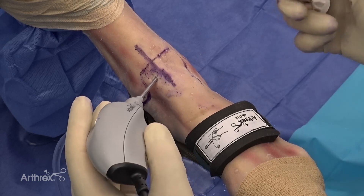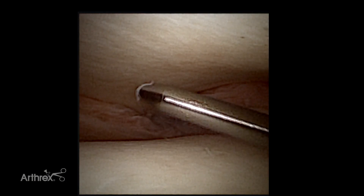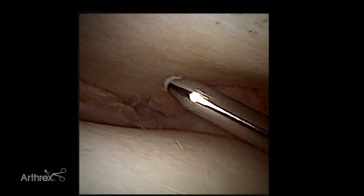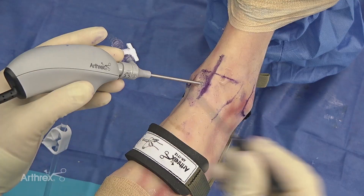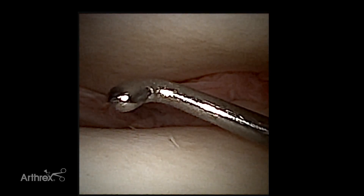I'll take my obturator to create a pathway into the ankle joint, and it's important to use the blunt obturator to avoid injury to the articular cartilage. Once we have our portal established, we can start by inserting our probe to identify any pathology. Here we have our nano reusable probe, which has a two millimeter tip and allows you to palpate both soft tissue and cartilage and evaluate any chondral pathology.